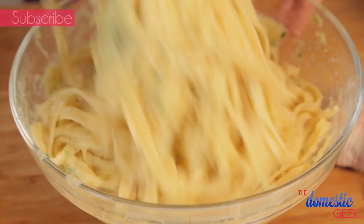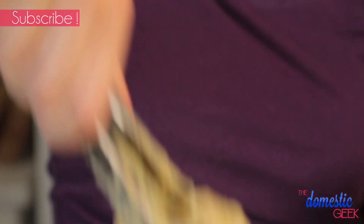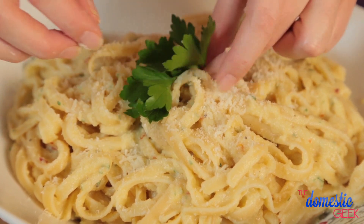Can you believe it? We're going to pour this over our pasta, toss it together really well, and it is ready to serve. I like to serve it with a little more grated parmesan and some fresh parsley for garnish.